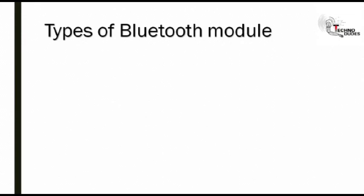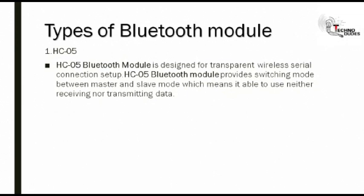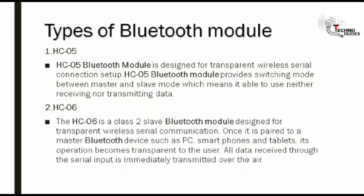Here are the types of Bluetooth module. The first type is HC05. HC05 Bluetooth module is designed for transparent wireless serial connection setup. Once it is paired to a master Bluetooth device, such as PCs, smartphones and tablets, its operation becomes transparent. All data received through the serial input is immediately transmitted over the air.